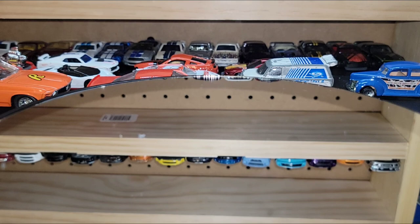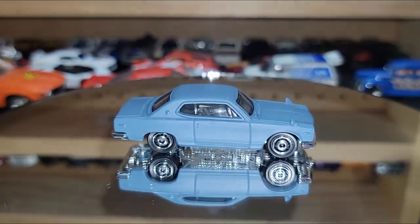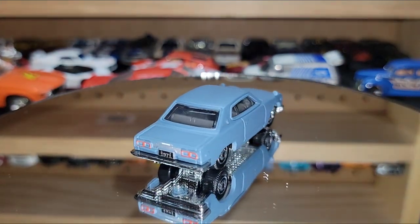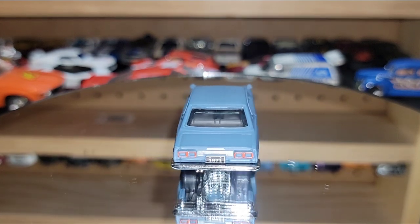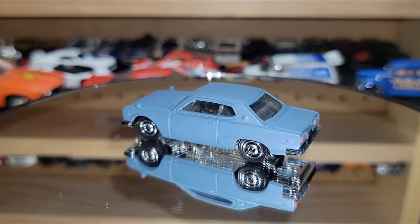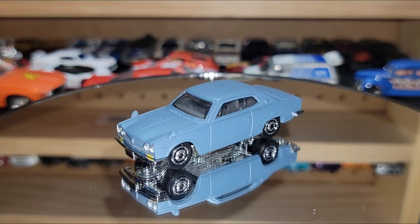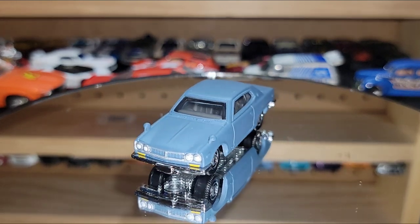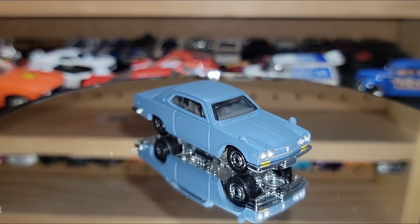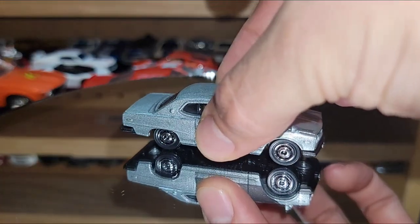This is the GTX in a very nice satin blue, almost a primer finish. I love how they did this one — they put the taillight tampos on there, you got the 1971 license plate, some real subtle and classic wheels. Coming around the front, you got some headlight and amber details — very well done. Then it came out again in a silver metallic.